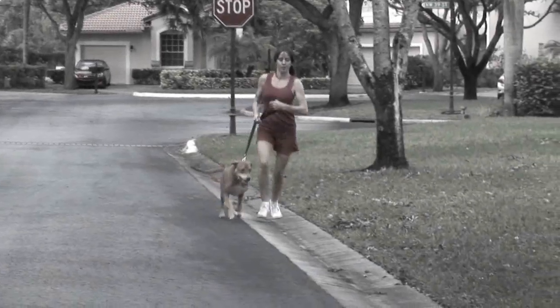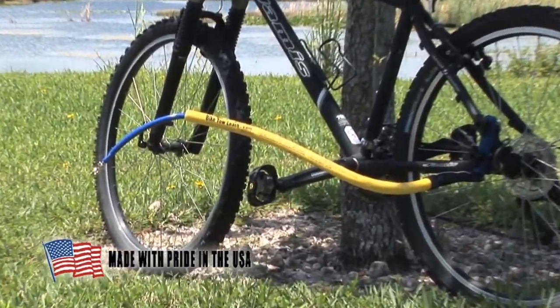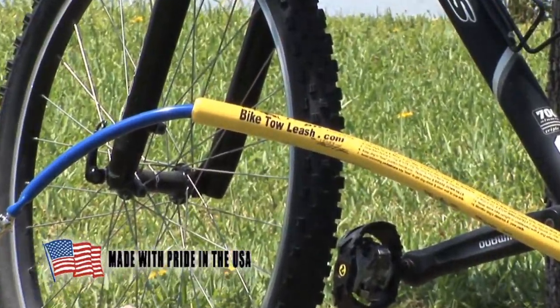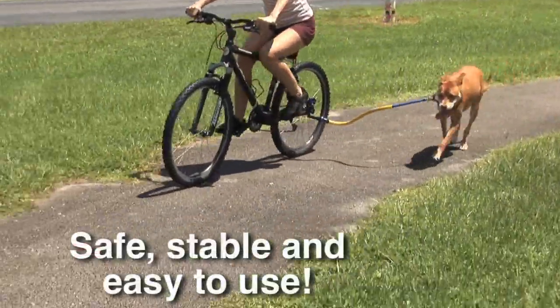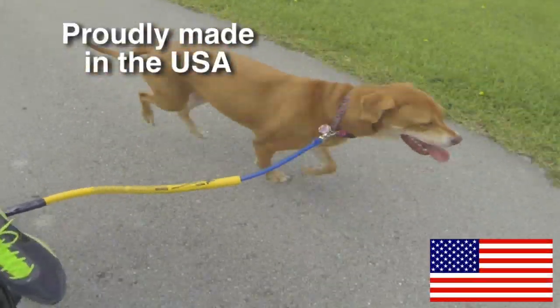Exercising with your high-energy dog was dangerous until now. With the Bike Toe Leash, take your energetic dog for a safe, fun bike ride without the hazards of tipping, tripping, or running over your dog. It makes walking your dog fun. Remember, a tired dog is a good dog.